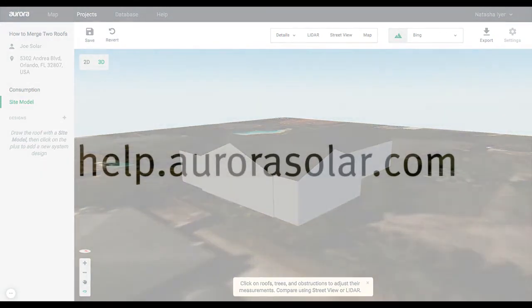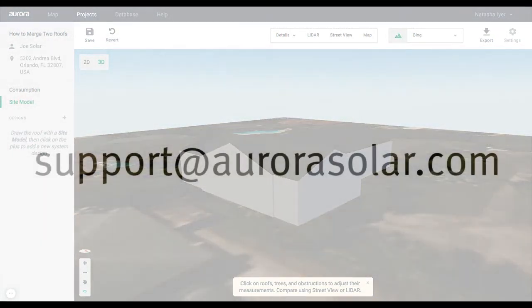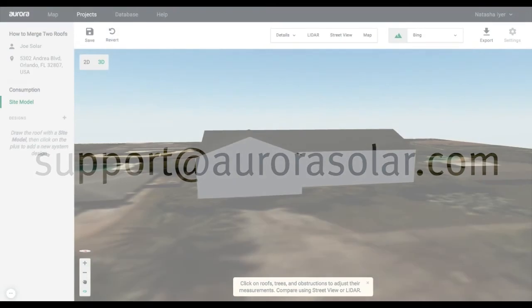For more help, check out help.aurorasolar.com or email support at aurorasolar.com.